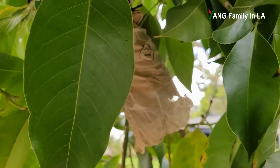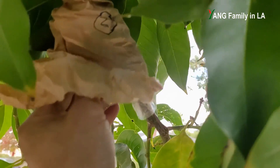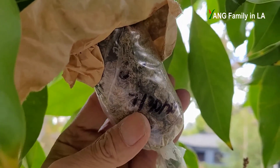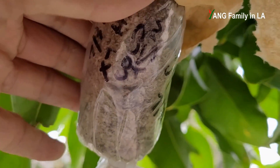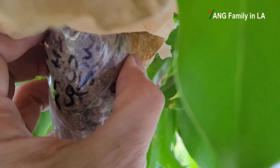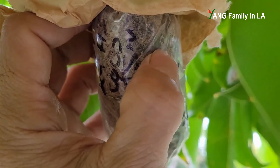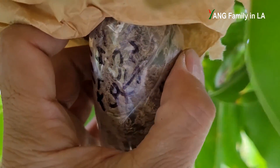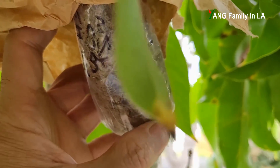Now let's check out branch number two — my friend did this one alone by herself. It's kind of still soft. Only here I can feel a little bit of firmness — might be callus, might be roots inside — but the other parts are still kind of soft. This part is pretty firm, so it's still promising, even though right now I cannot see any roots here.